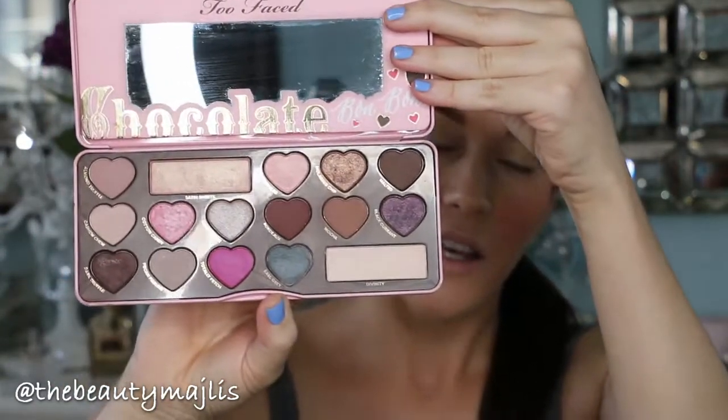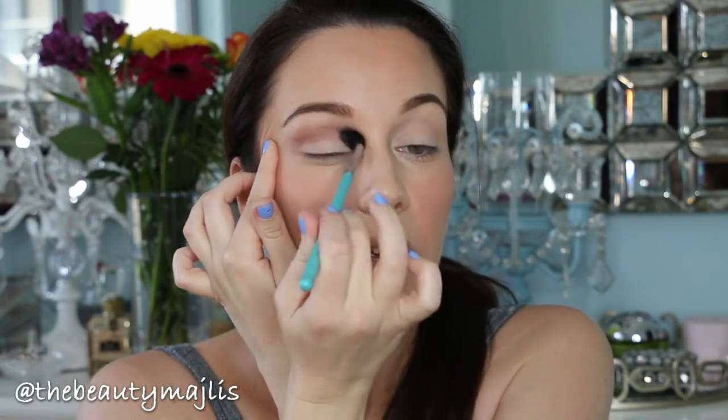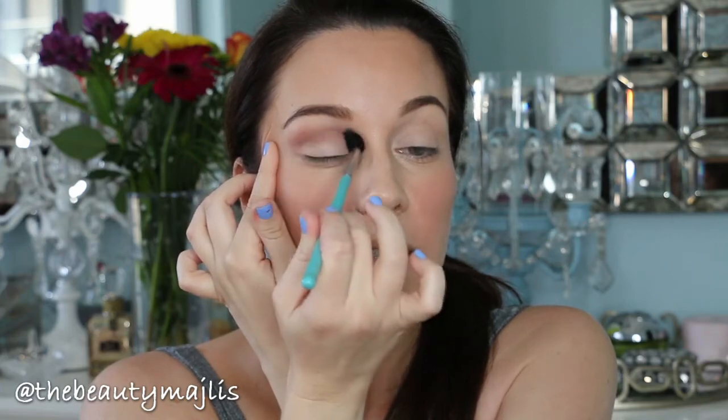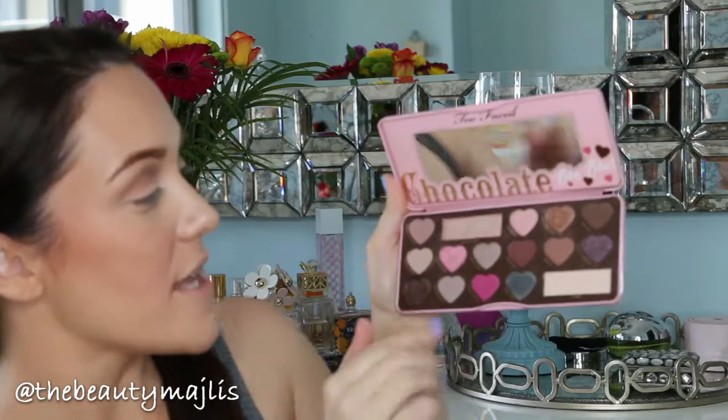For my eyes I'm going to use the Too Faced Chocolate Bonbon palette — you can find this at Sephora. I'm starting off with the shade Divinity, putting that all over my entire lid up to my brow bone. Then I'm going to use Almond Truffle mixed with a little bit of Mocha and put that on my eyelid around my crease. Just remember to pull your skin if your brush gets stuck and the makeup isn't blending properly.